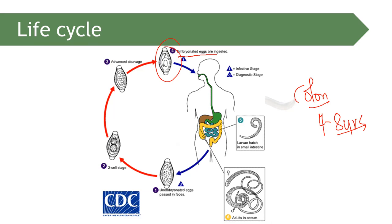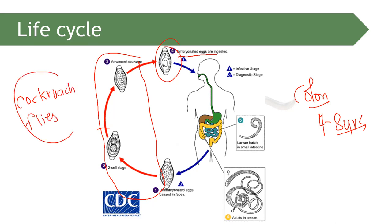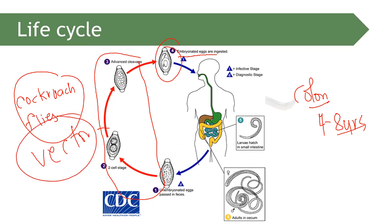The egg is passed through defecation and goes through the two-cell stage and then the advanced cleavage stage, which occurs outside the body of the host. In some cases, cockroaches and flies can serve as vectors, though they are not essential to the life cycle — they simply transport parasites from one location to another.